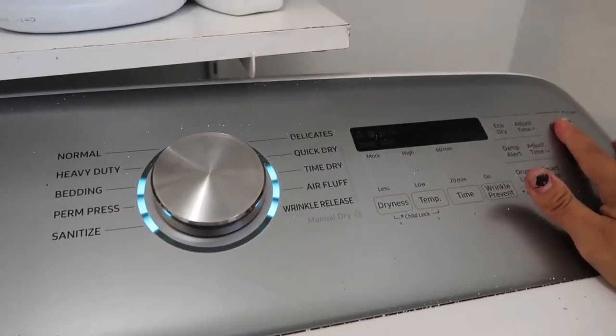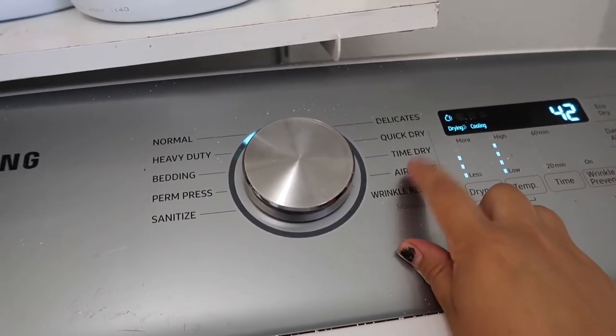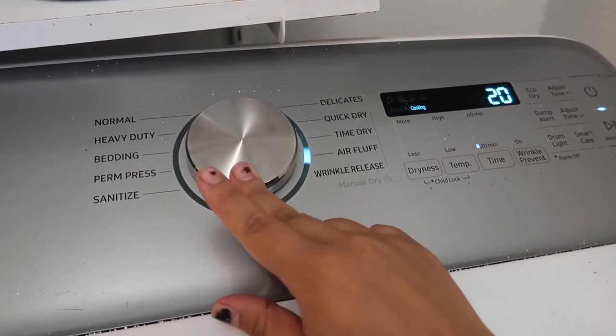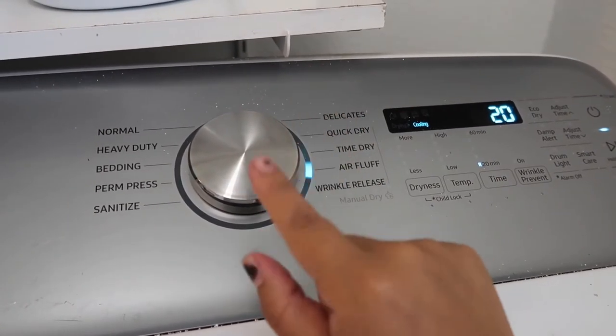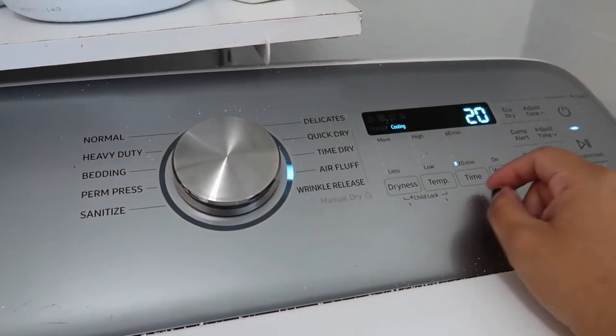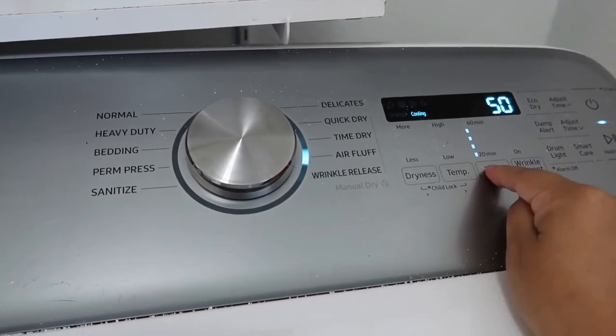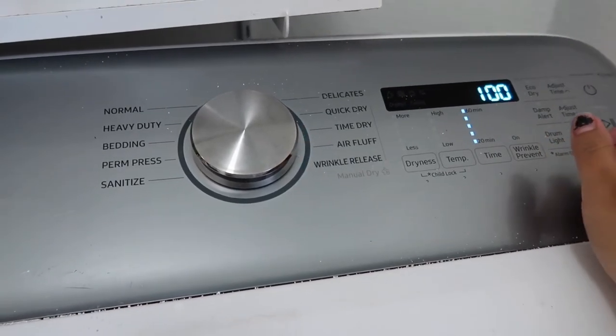I'm going to put it on low — just because it's not too hot, so it's not going to shrink the cloth. We definitely don't want to do that because if we shrink the cloth then we can't use it and it won't absorb as good. And I'm going to put the time — I'm just going to do 60 minutes because it does take a while to dry. If you're wondering, I've been doing laundry — cloth diaper laundry — for about three to four hours now. That's why I got to clean my room, sort the clothes, things like that. Today has been a really busy day doing all my mommy duties.